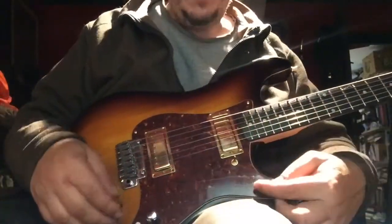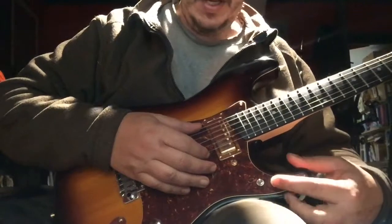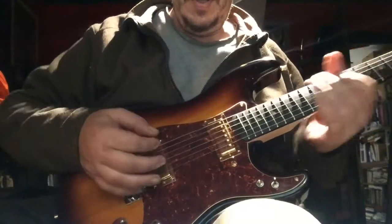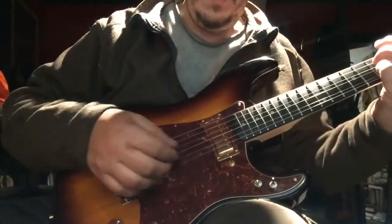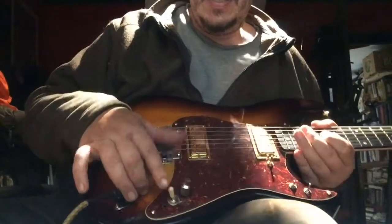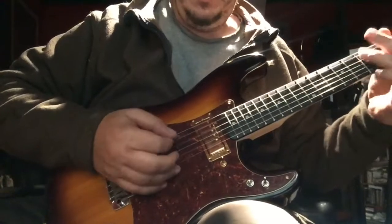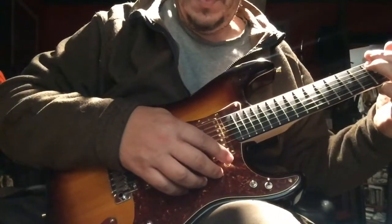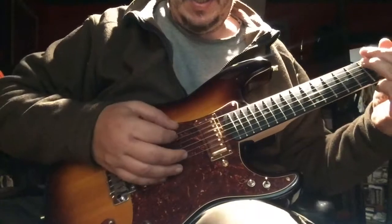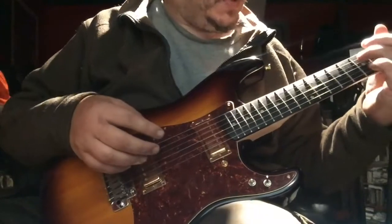So there is a difference when you switch these two here. This would be neck parallel and bridge series, bypass off. The selector is in bridge mode. That gives me a bridge lead. Now this gives me neck clean — parallel. So this is what I figured out.